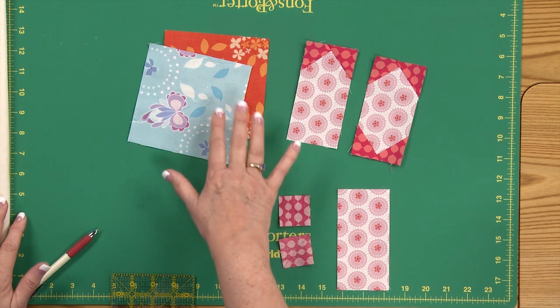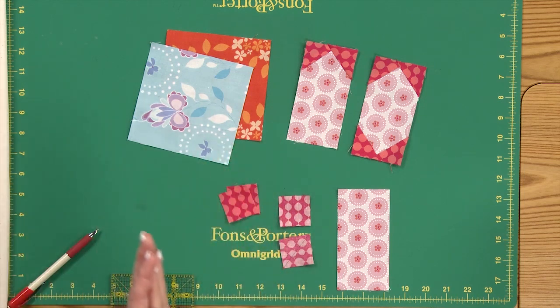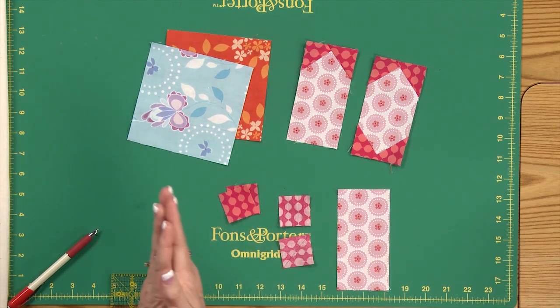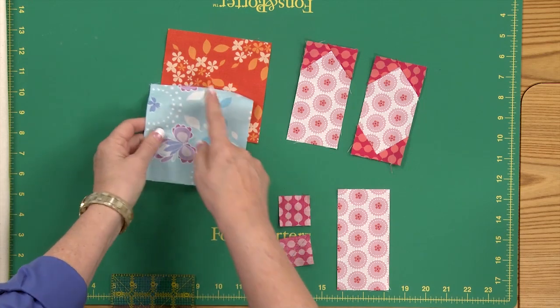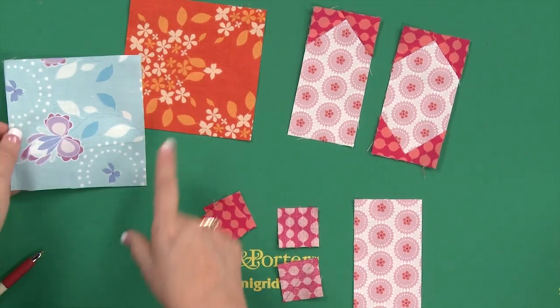This quilt is made from assorted 5-inch squares — you need 105 of them. You're going to separate them into two groups: 56 are medium to dark, and 49 are light to medium. The light to medium ones you would cut in half, so you have two 2.5 by 5-inch rectangles. The dark ones you just leave whole.